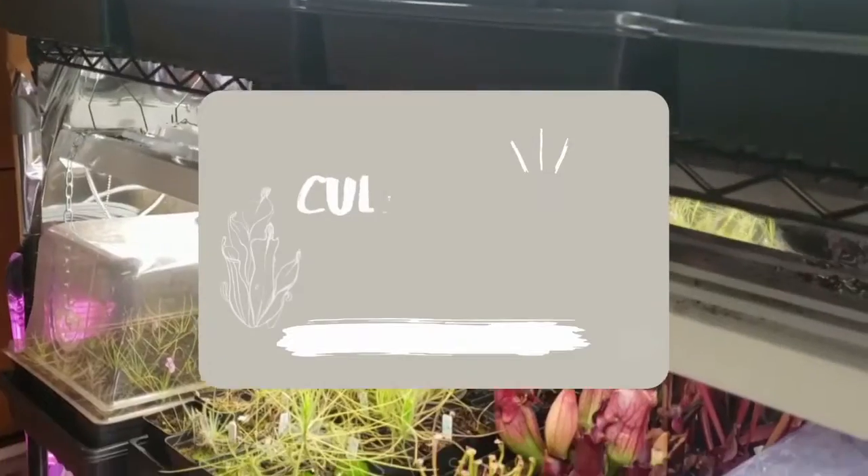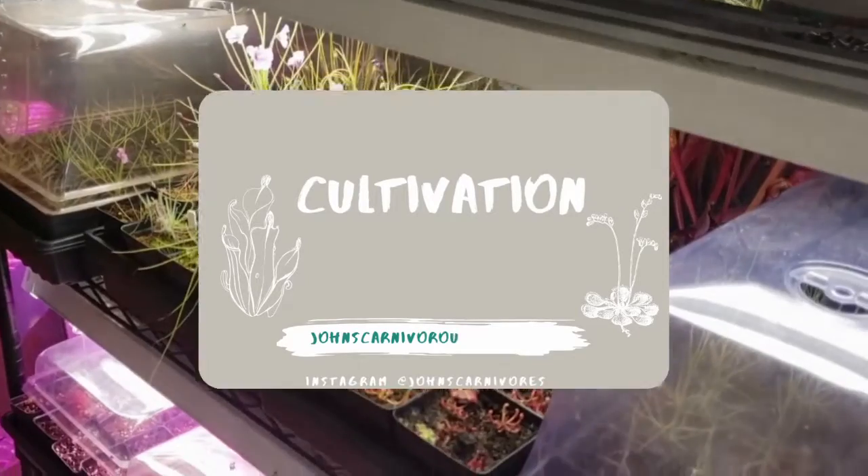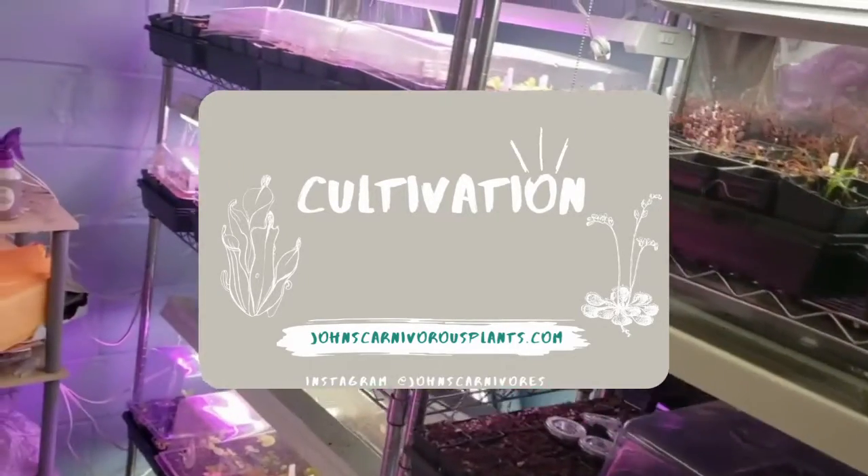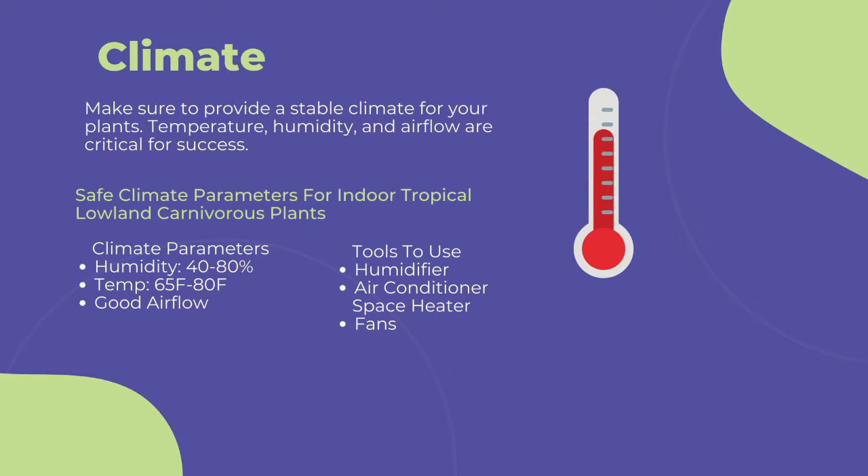The first and most important point to cultivating any carnivorous plant is climate. You need to provide a stable climate for long-term success. This includes temperature, humidity, and airflow. To maintain a stable climate of 40 to 80% humidity and 60 to 80 degrees Fahrenheit with steady airflow, I suggest the following.